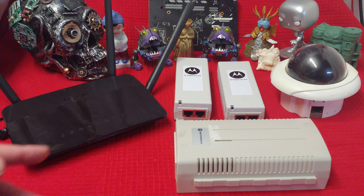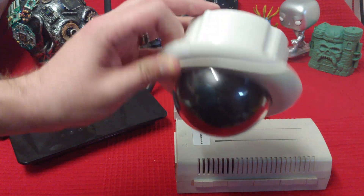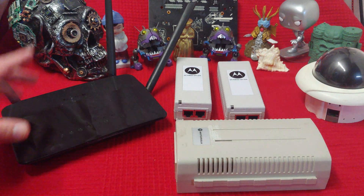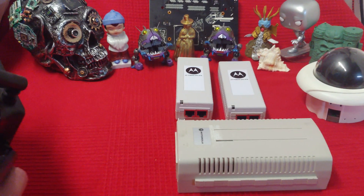You get situations where you just need to get power to something like a camera, and this camera has no other inputs other than that Cat5 or Cat6, whatever you might be using. So if your router or your switch doesn't do PoE, then you get these things called injectors.